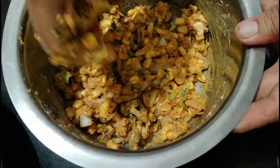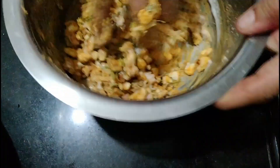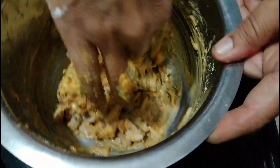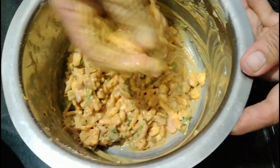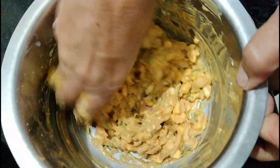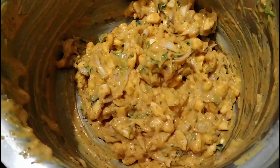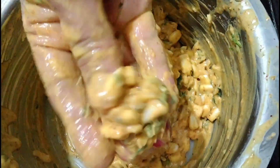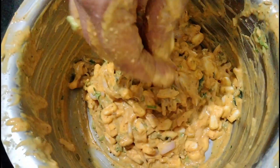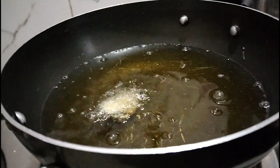નાખશું, અજી આ નાખ, નાખશું, નાખો, નાખ. We will take a piece, we will take a piece of the dough — put it as hard as we place a piece, it is so hard to place it.